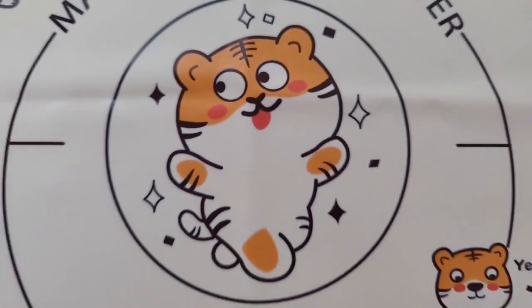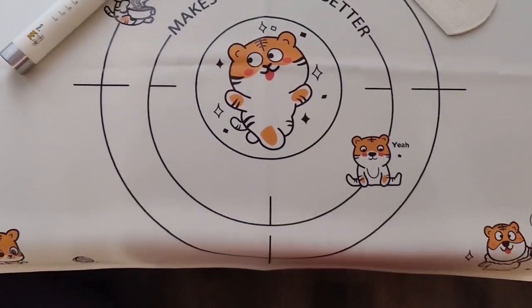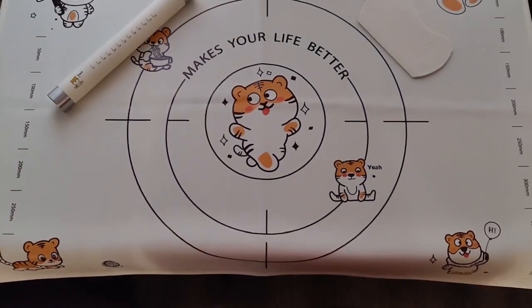Stay tuned for the recipe for these kolachki-style jam-filled cookies with no cream cheese. Is this not the cutest silicone baking mat you've ever seen? This is the cutest silicone baking mat I've ever seen.